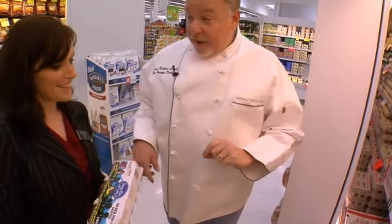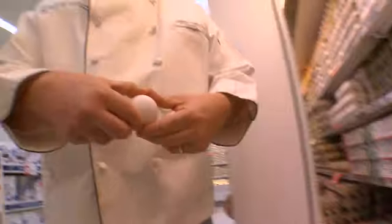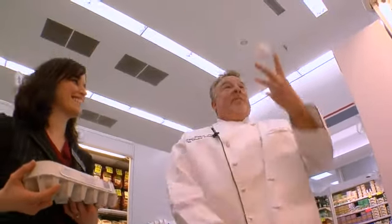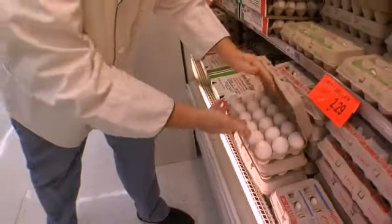Do you know how I check to see when eggs are at the peak of freshness? I'll show you. What you do is open the carton like this, grab some eggs, and the trick is to look at them. That's how I tell if an egg is ready. I'll just put those back.